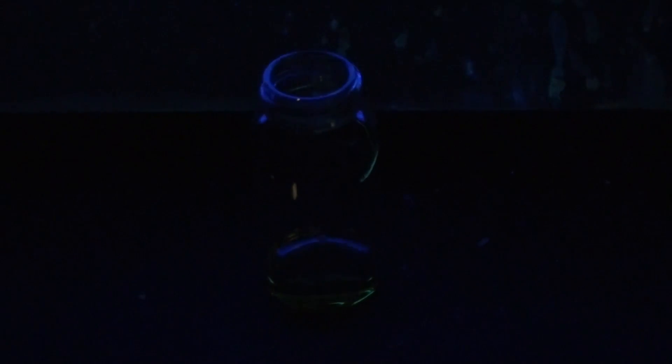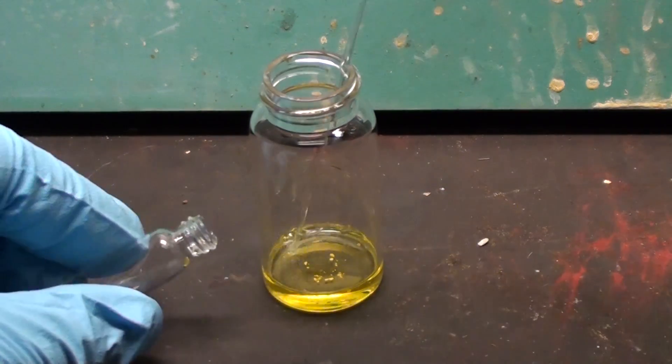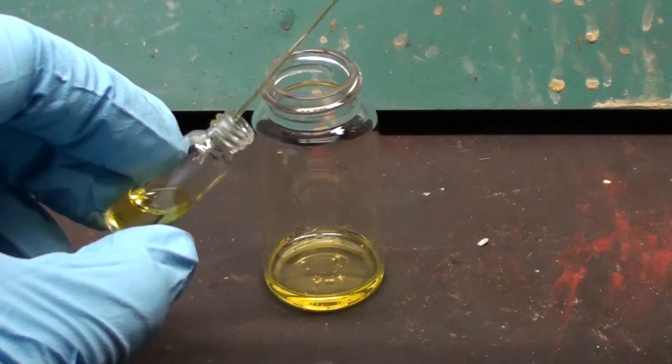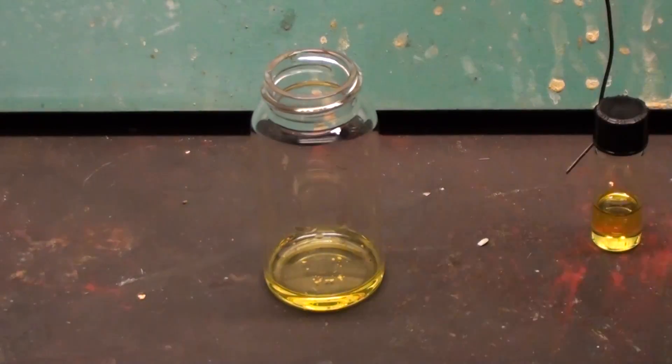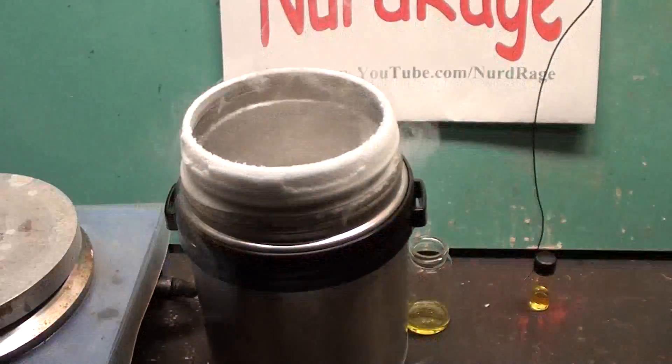Now normally this solution is not fluorescent at room temperature, but let's see what happens if we put it in liquid nitrogen. First let me pour some into a smaller vial so it's easier to handle, and I'll attach a wire.